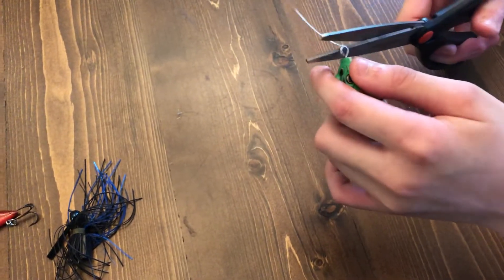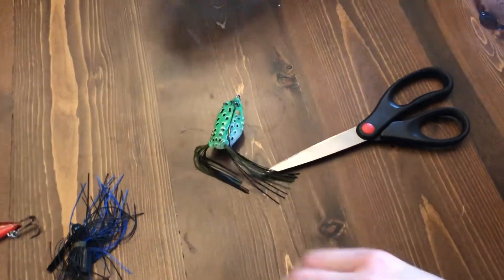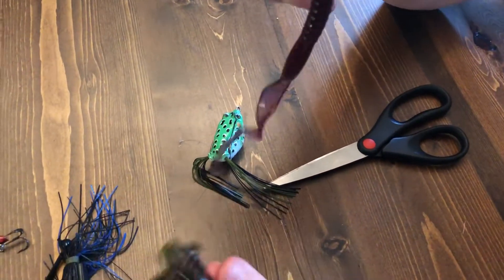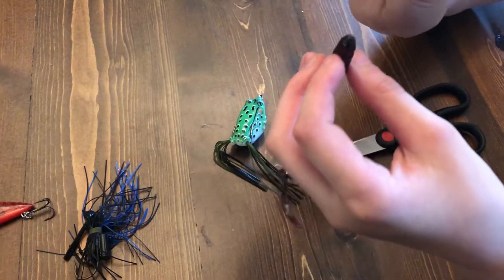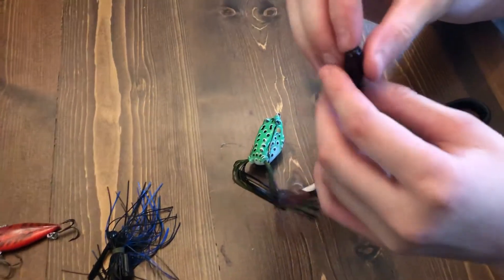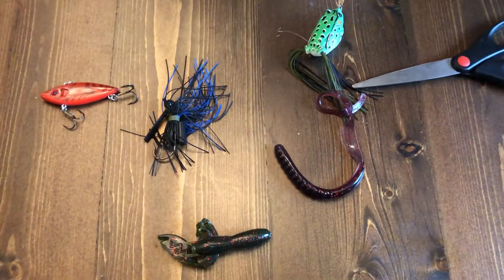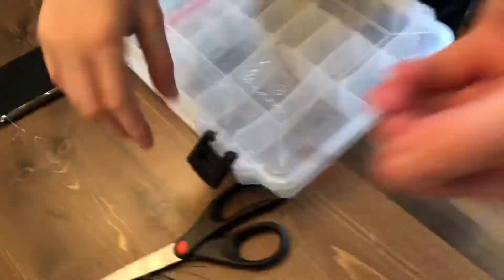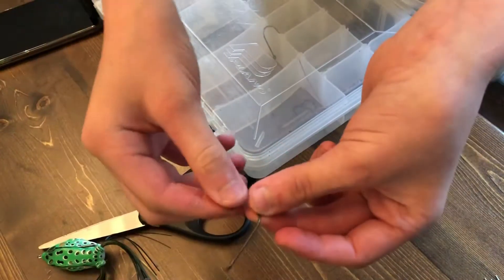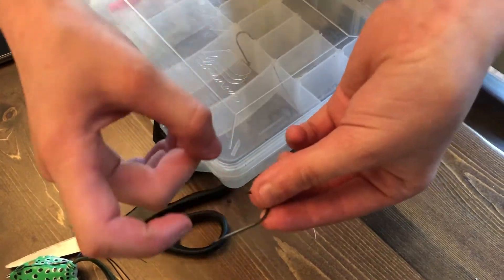Now for some tips on rigging a worm, lobster, or crawfish. I use an offset hook — not a circle hook, a bass hook, which you can find virtually anywhere. The offset shank hooks have a kind of twisty bend to them. You tie the hook on the same way I just showed you.